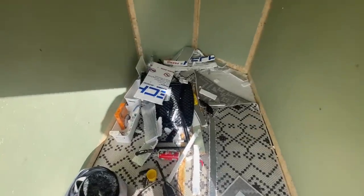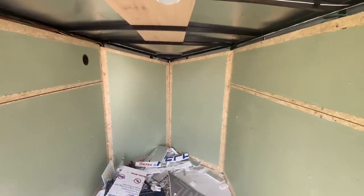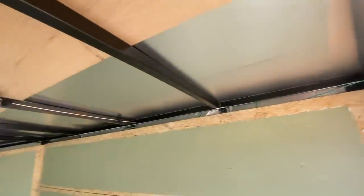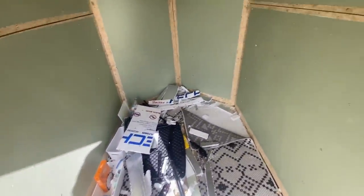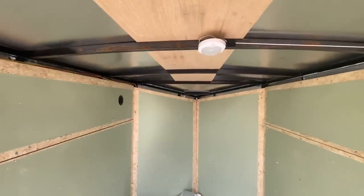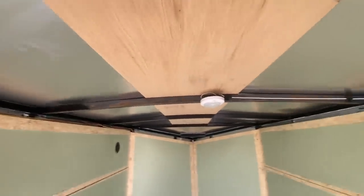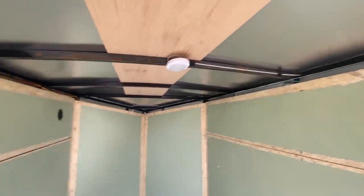I have a ton of stuff to clean up and take to the trash, but everything on the ground level is completely done. Now I just have the roof, but I'm out of insulation because I didn't want to overbuy and this is all I have left. That's pretty perfect — we're going to start on insulating the roof next, so stay tuned.